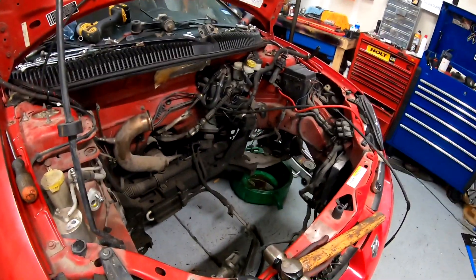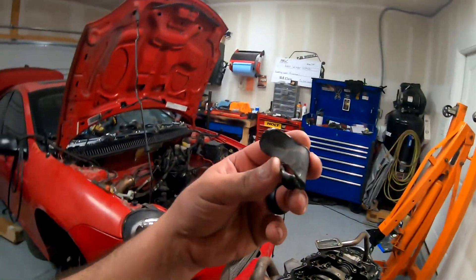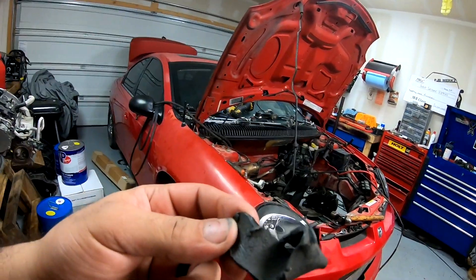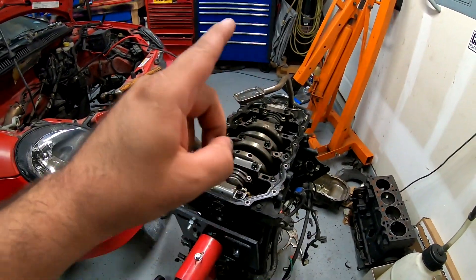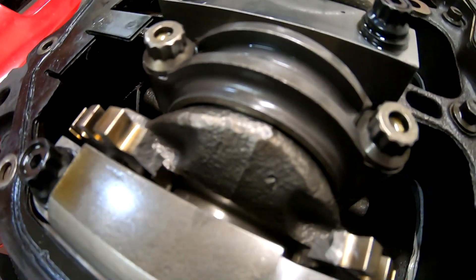Well guys, finally we got the motor out. I took the oil pan off and the clutch — man, I've never seen a twin disc this messed up. So here's the motor — I took the oil pan off like I said, I took the clutch off, and here is the tone wheel. It's broken.